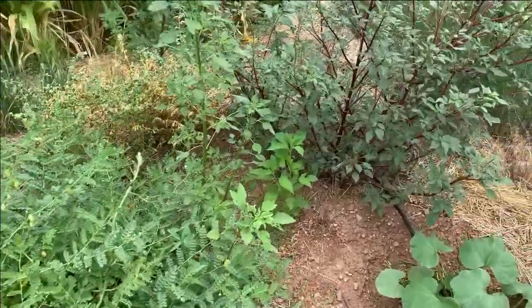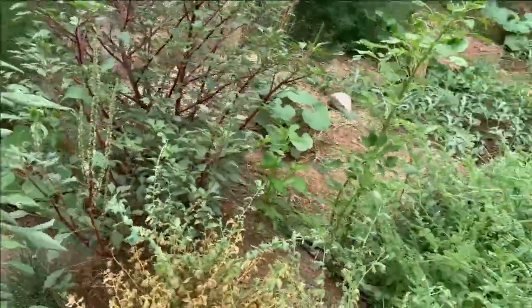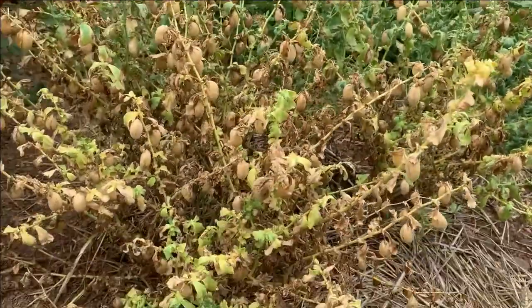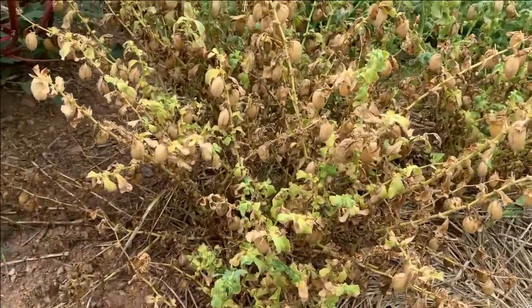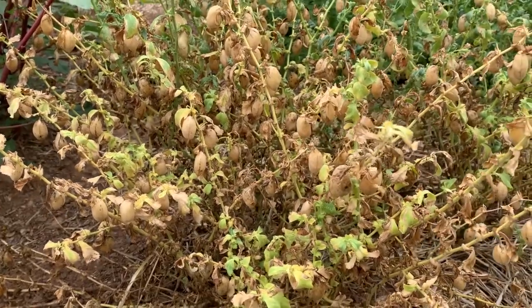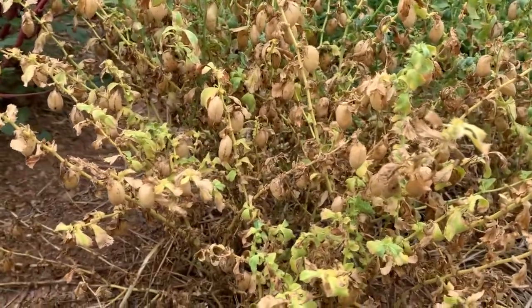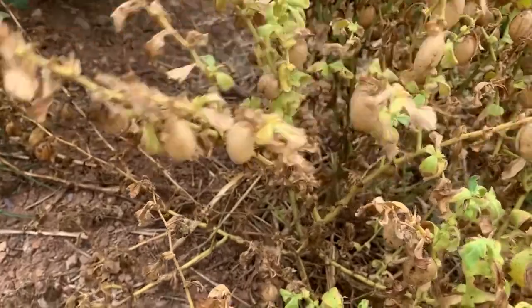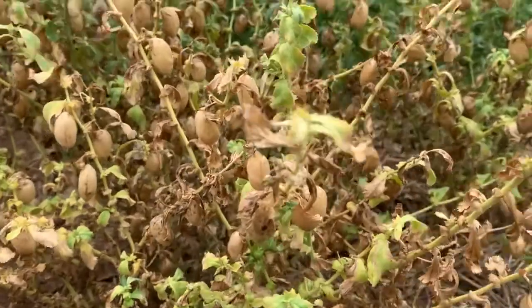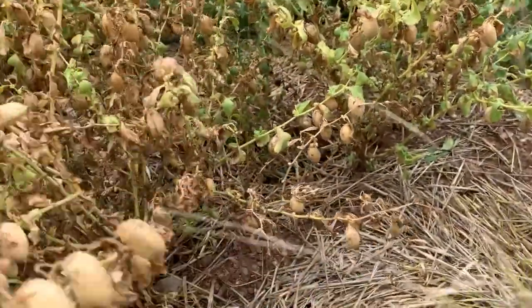We're going to check in on the chickpeas today, also known as garbanzo beans. There are three different varieties that I planted — they flowered at different times so they're finishing at different times. This is the one that started flowering first and finished first. Notice how the plant is turning yellow-brown and drying up. Listen for that rattling sound — that's because the little seeds in there are hard, dried up, and ready.